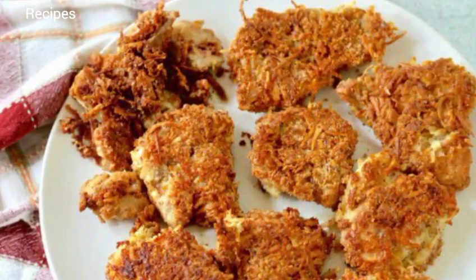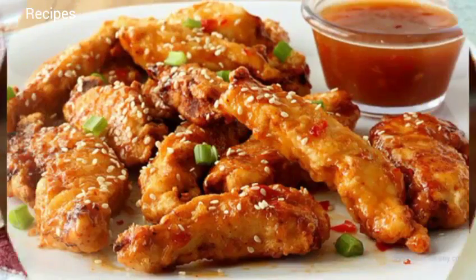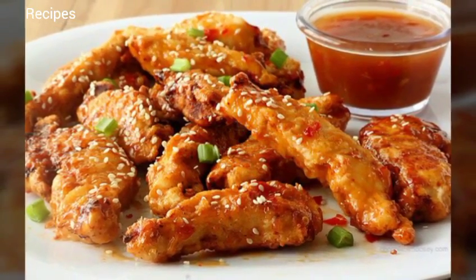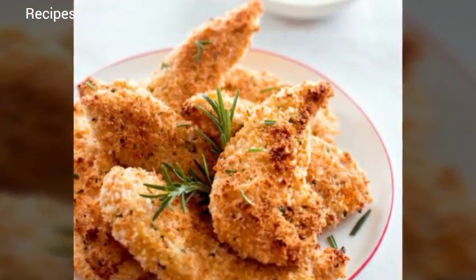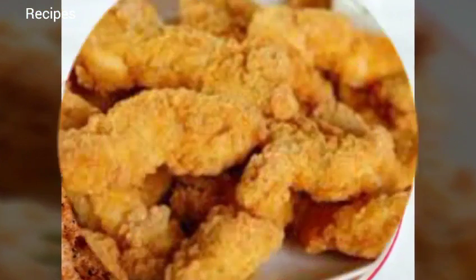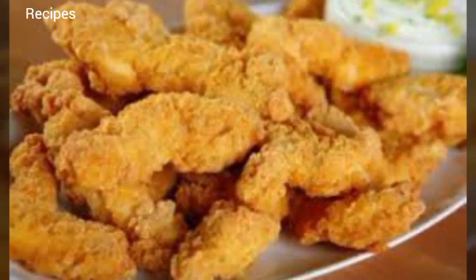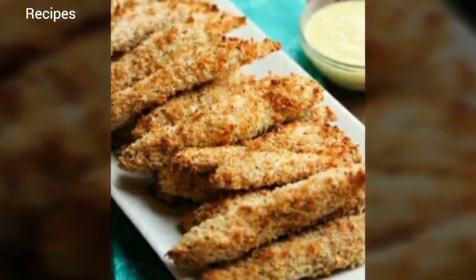In a medium-sized bowl, beat the eggs with the water. Add enough hot sauce so the egg mixture is bright orange. In another bowl, combine the flour and pepper. Season the chicken with the house seasoning, dip the seasoned chicken in the egg, and then coat well in the flour mixture.